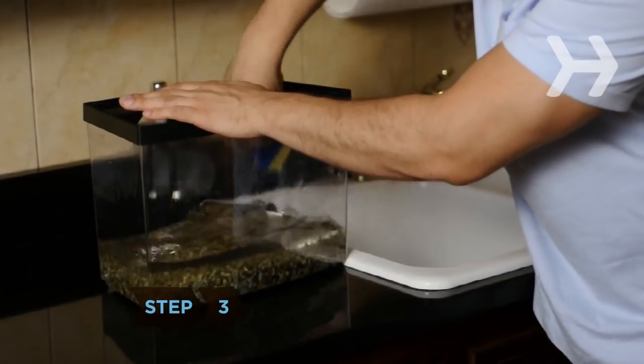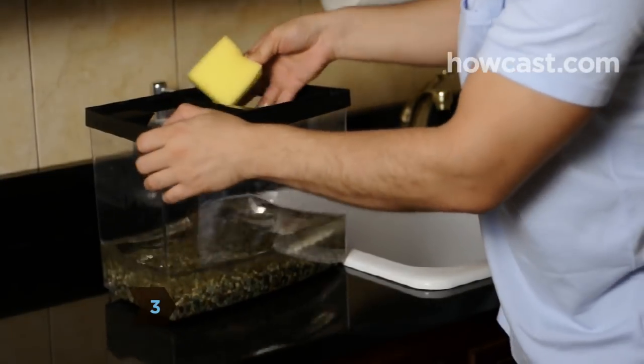Step 3: Clean the inside of the tank with an algae scrubber. Rinse and scrub until the glass is clean.